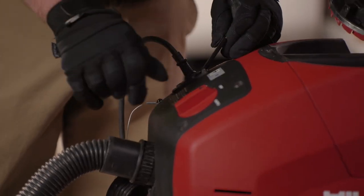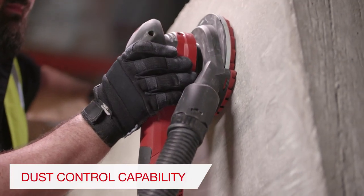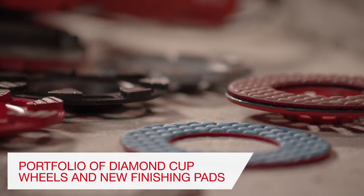When coupled with Hilti VC-125, 150, or 300 series vacuums, the system provides unprecedented dust control capabilities to increase productivity and safety.